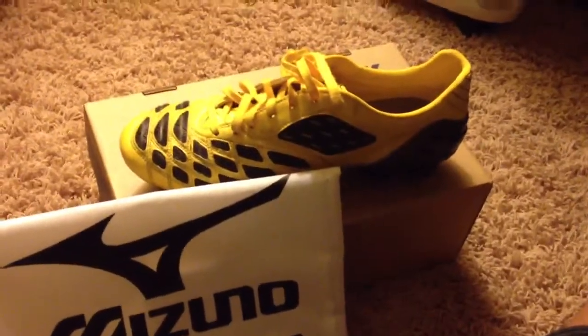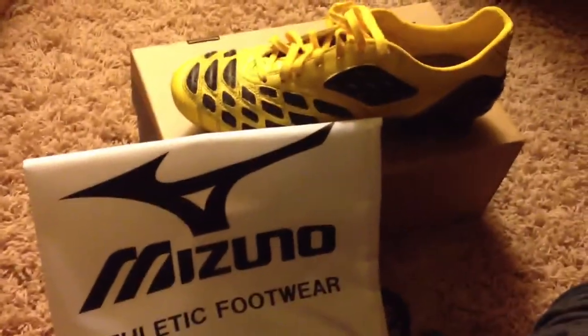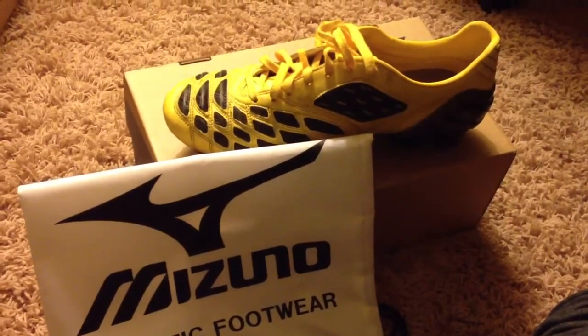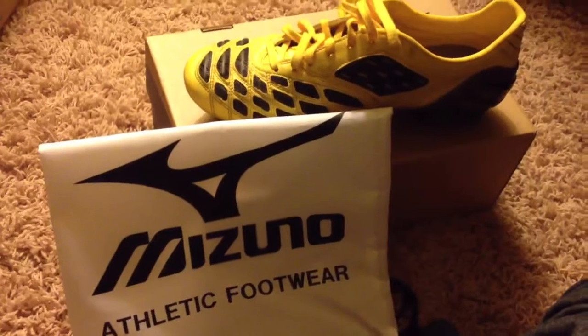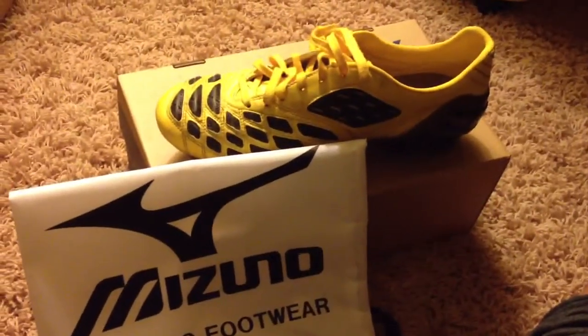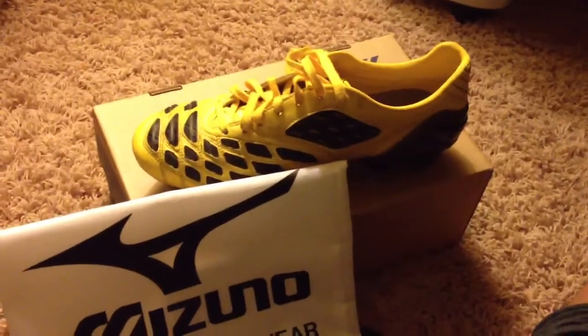Keep your eye out for a review on the Mizuno Wave Ignitus. Peace out guys, good night.